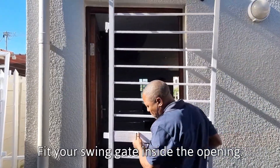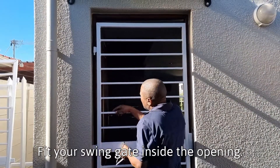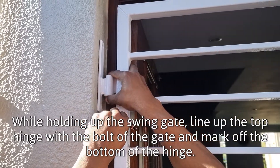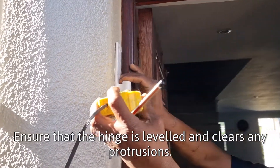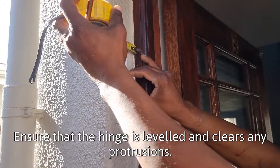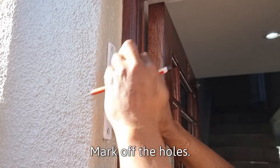Fit your swing gate inside the opening. While holding up the swing gate, line up the top hinge with the bolt of the gate and mark off the bottom of the hinge. Ensure that the hinge is leveled and clears any protrusions. Mark off the holes.